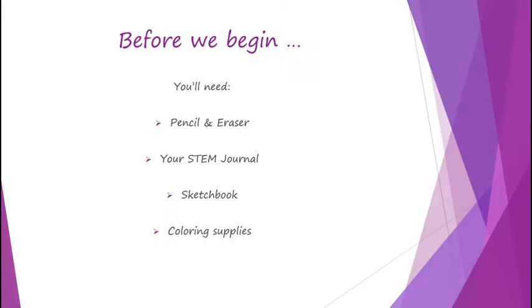Before we begin you will need your STEM journal, your sketchbook, coloring supplies, and of course a pencil and eraser.